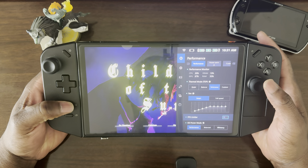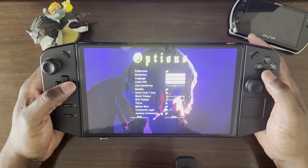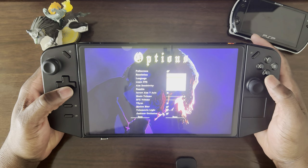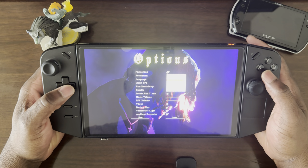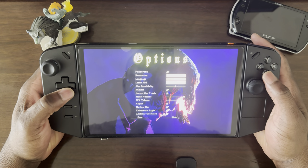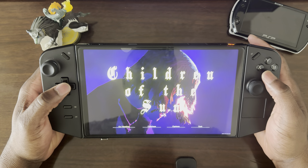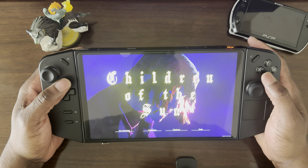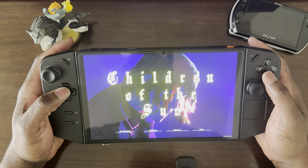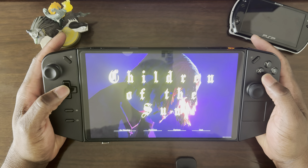In the game settings, under options, this is running at 1080p — you can increase it. The game itself is not demanding at all. I'll increase it here, go into 920. I'll leave it at 60 Hz. The game is very small in size and also pretty well optimized and light on resources.